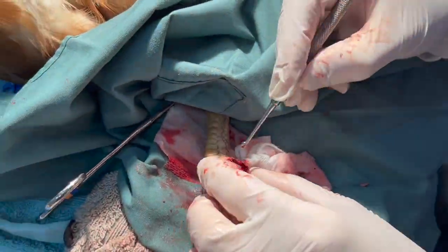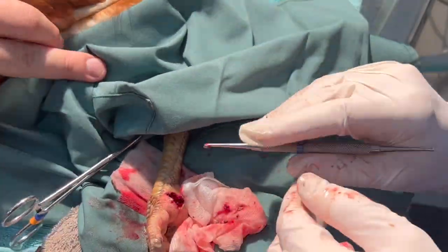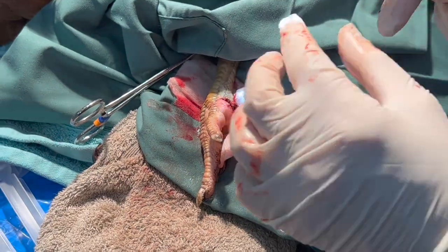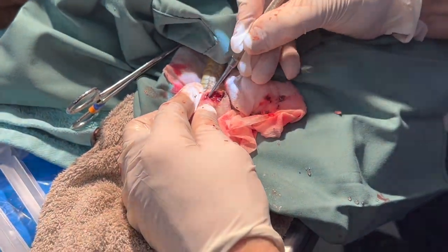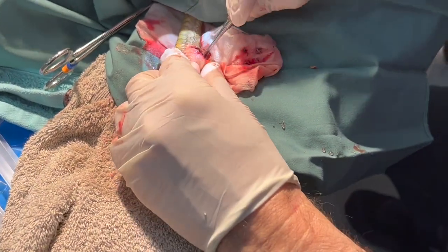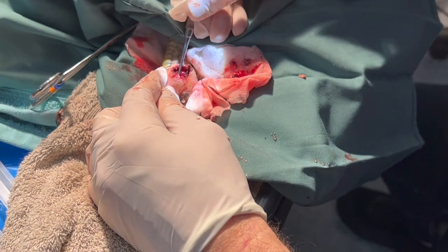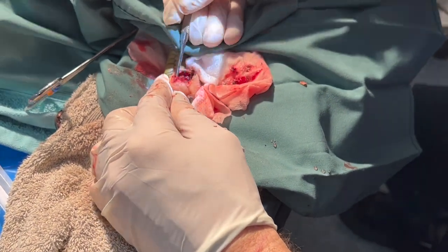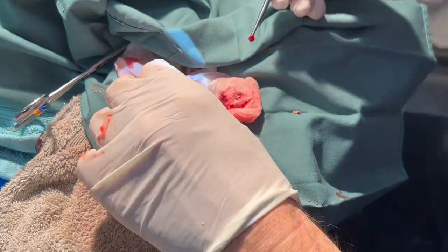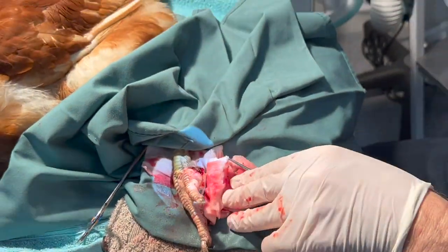This is what bird pus is like — this is as pussy as a bird's foot is going to get. The smell is really quite horrible. It leaves quite a hole, so the plan now is to close it — we're going to stitch it closed, put some antibiotics into the wound, and hope the body heals it now that it's relatively clean.